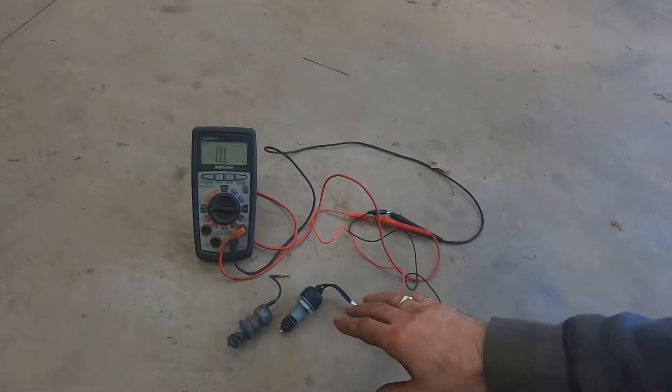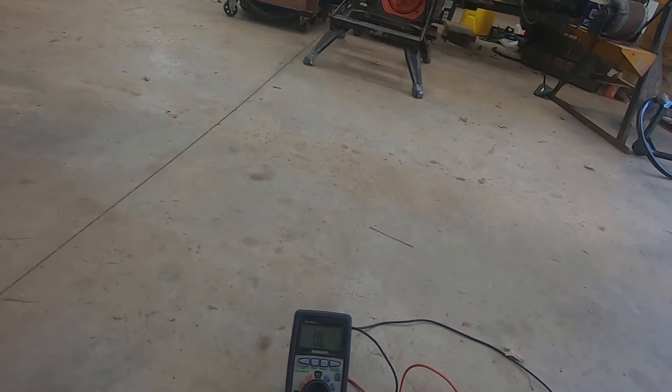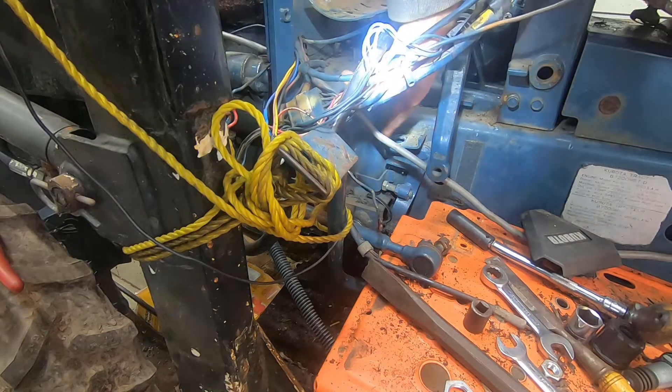So that's the diagnosis of this switch. It's a pretty simple installation. Right here, that's where the switch lives, right where my finger is moving.